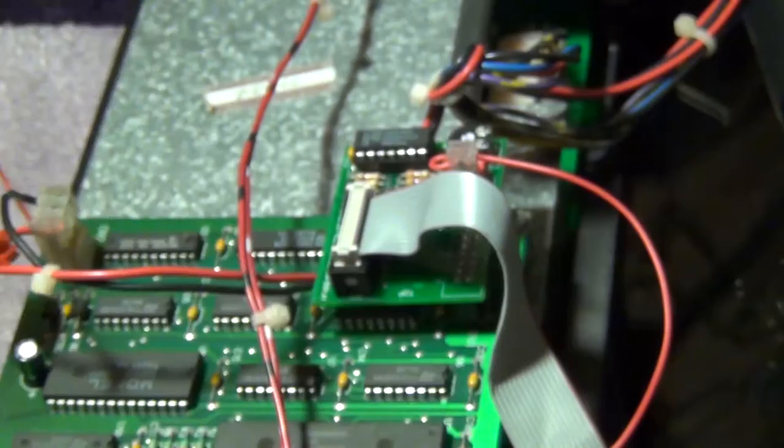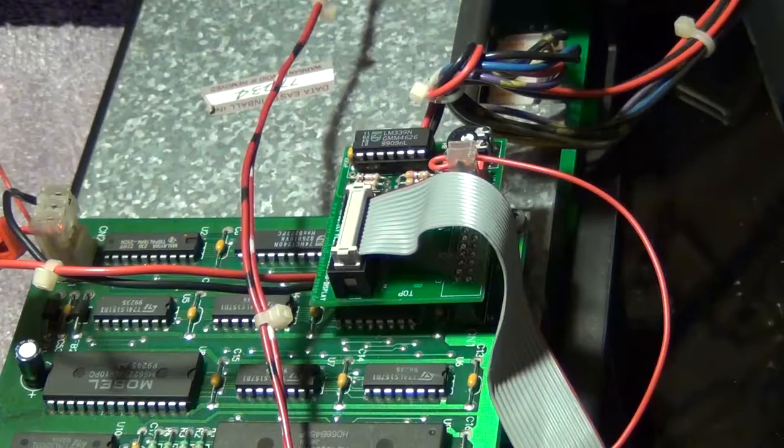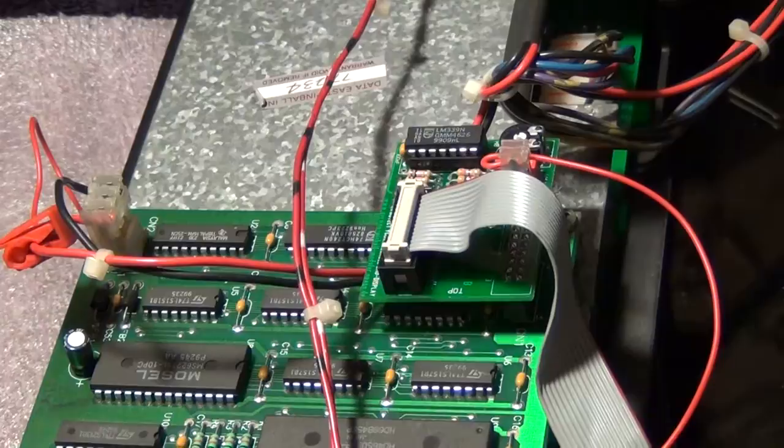Once you're crimped, go ahead and flip the plastic cover over to hold it in place and protect the connection. Now stop what you're doing before you turn the machine back on — we don't want to damage your machine if you've done something wrong.